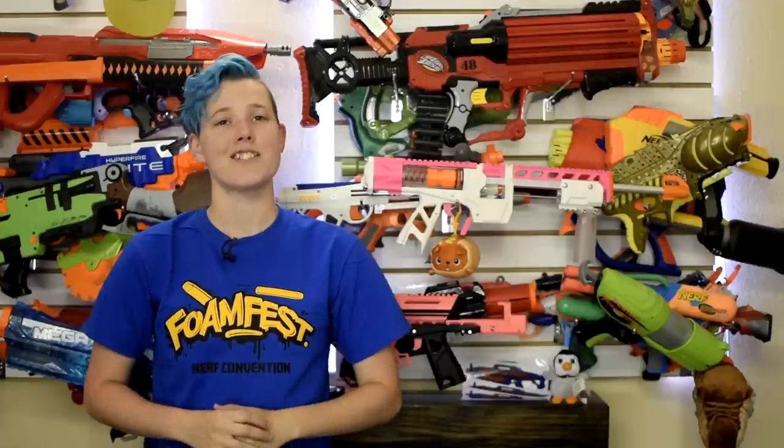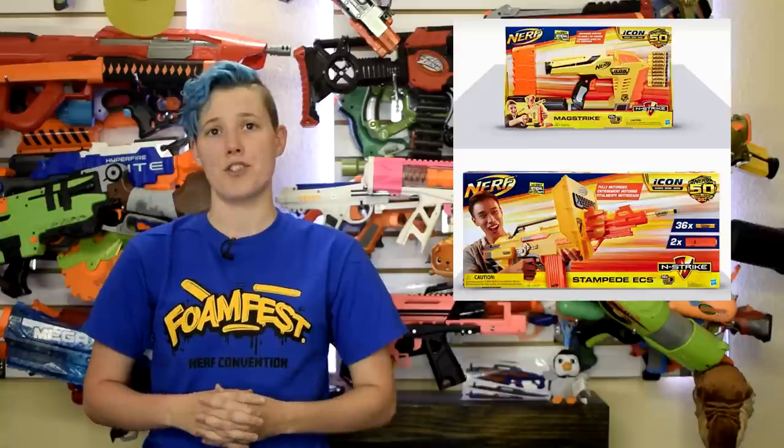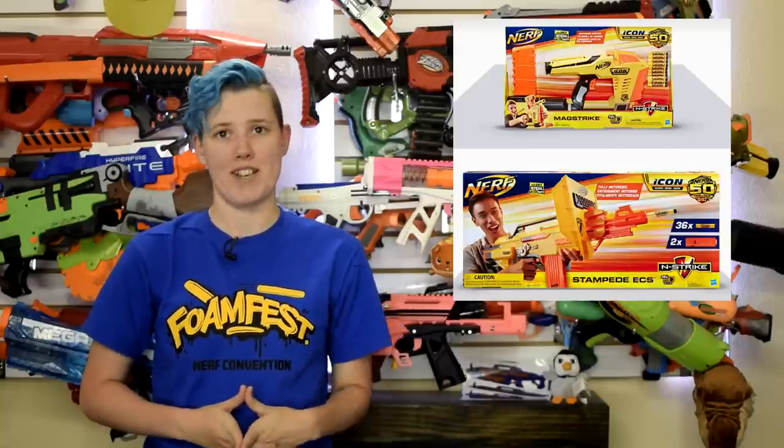The Icon series is no longer rumor. Both the Stampede and the MagStrike are showing up on shelves and are listed on Target's website. The Stampede comes with two 18-round clips and a shield. However, there is no bipod or third clip like the original, which is kinda sad considering the $80 price tag. Ouch.